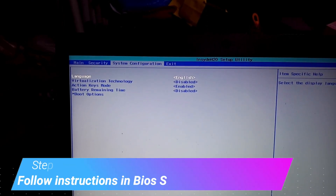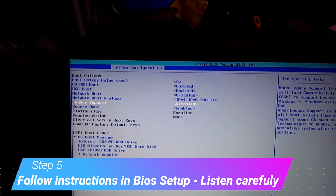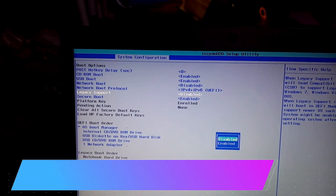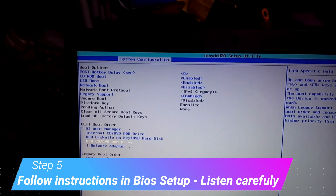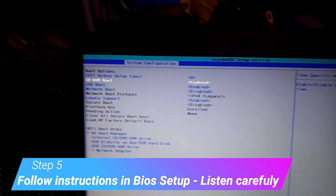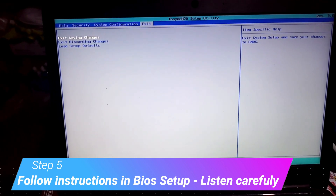I'm going to proceed to the boot options. The first thing that we need to do in the boot option is to enable the legacy support. Enable. Then we have nothing to change here, so go to escape.